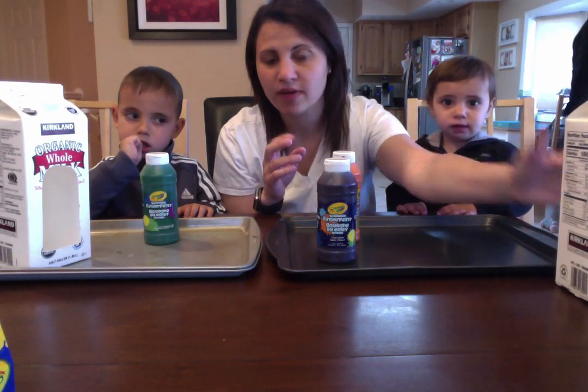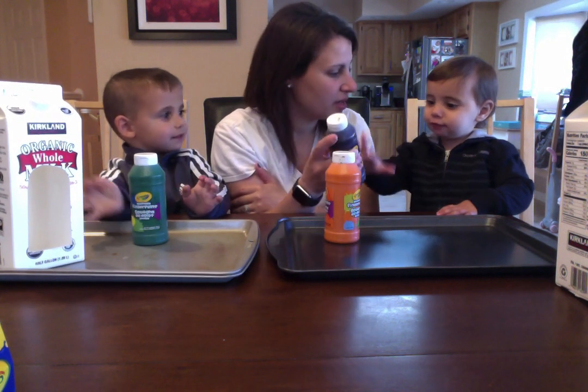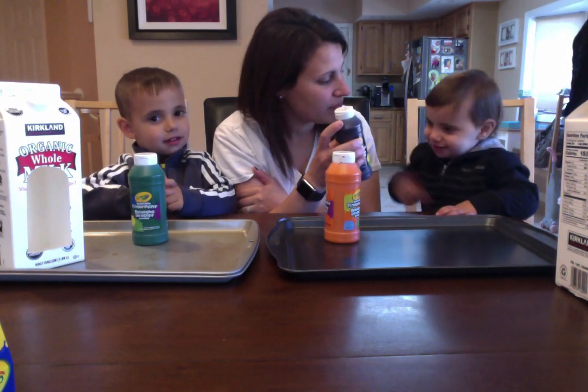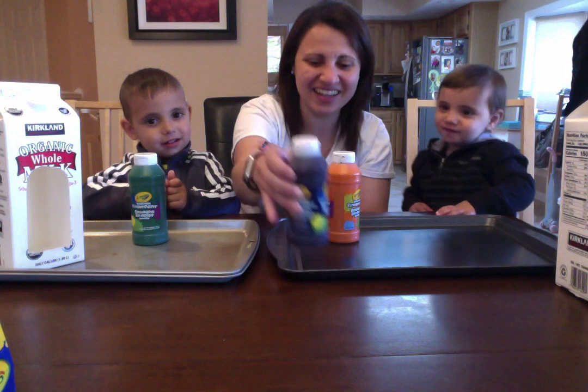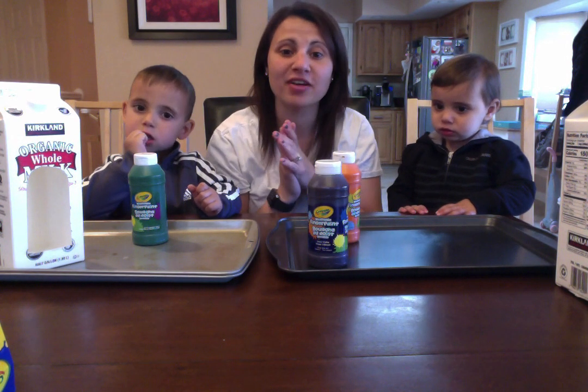What color do you want to use, Ryder? Green. Okay, Ryder's going to use green. And Maya, what are you going to use? Purple. Good girl. All right, we are going to paint our milk cartons and we'll be back very soon.